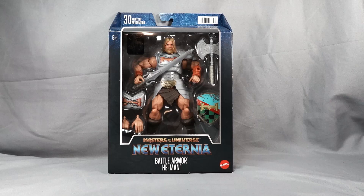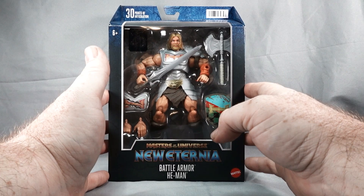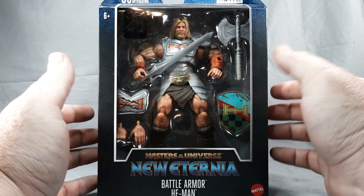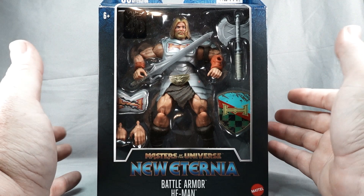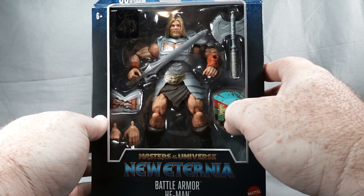So we're back, we're gonna take a look at the packaging. This is part of the New Eternia Masterverse figures — we do have our Battle Armor He-Man. This is kind of an older He-Man; he does have a beard, kind of rugged, battle veteran, experienced fighter basically. He comes with his power sword and a battle axe.